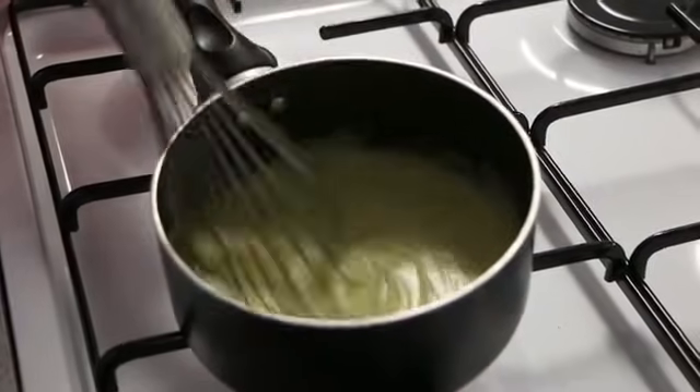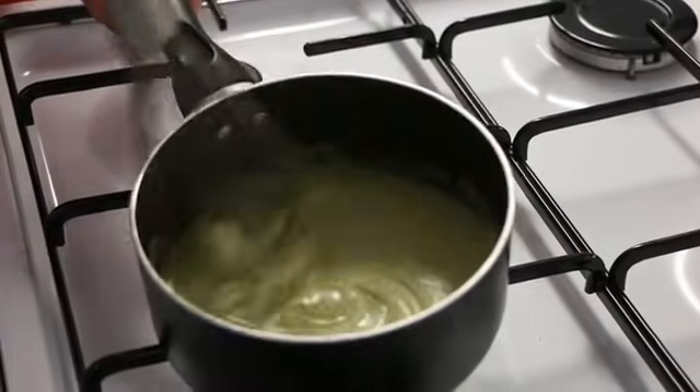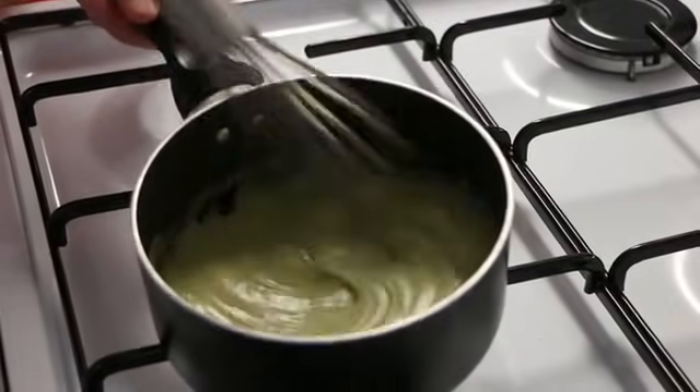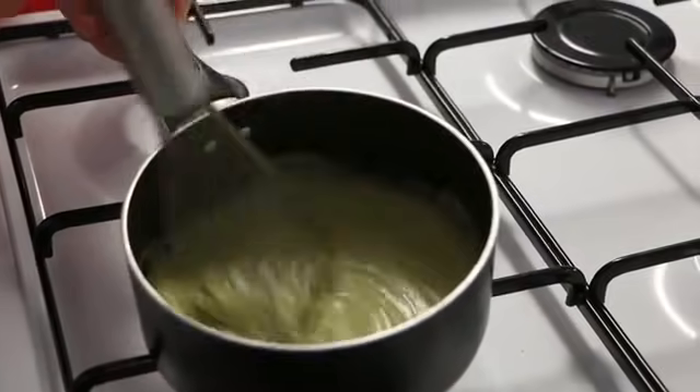The sauce is now just beginning to bubble, and as it bubbles up you can see that the sauce has now gelatinised and formed a lovely creamy velouté sauce.